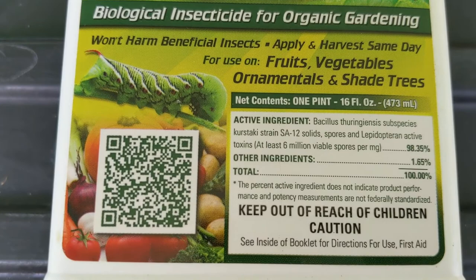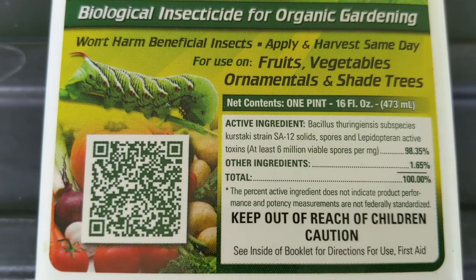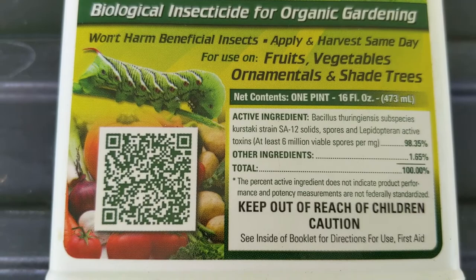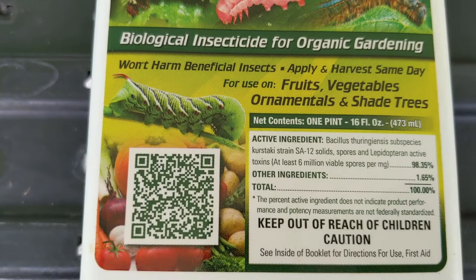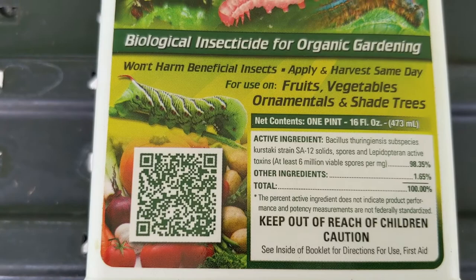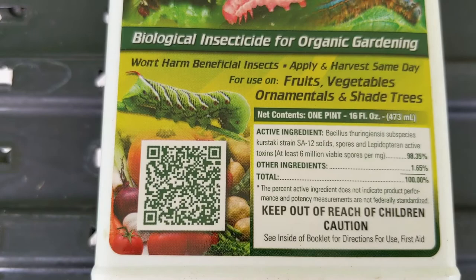At the front of every label, you'll see the statement 'Keep out of the reach of children.' There's also the signal word 'Caution,' which has to do with the toxicity of the product — specifically the acute or short-term toxicity. Toxicity is measured in lethal dose, referred to as the LD50, which is the amount of active ingredient it takes to kill 50% of the population.